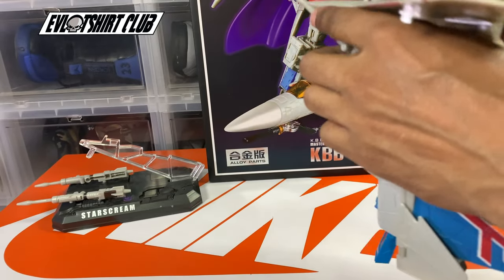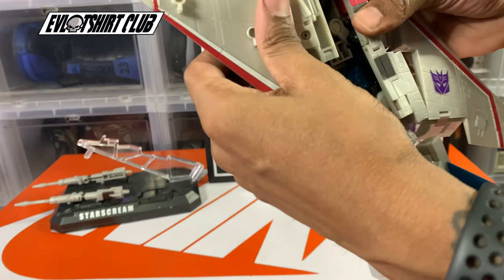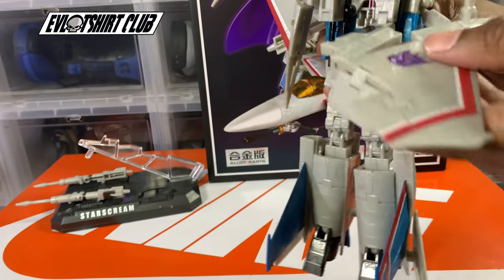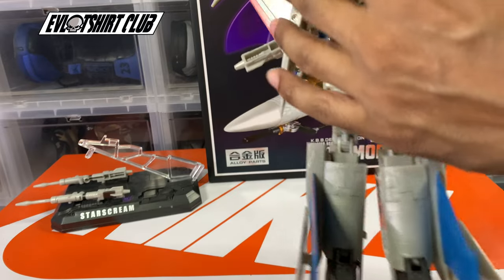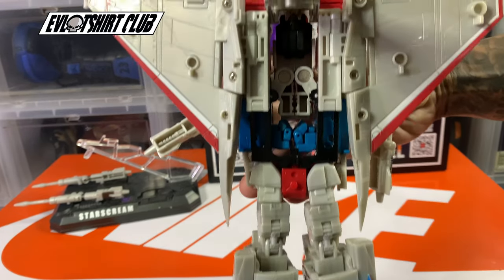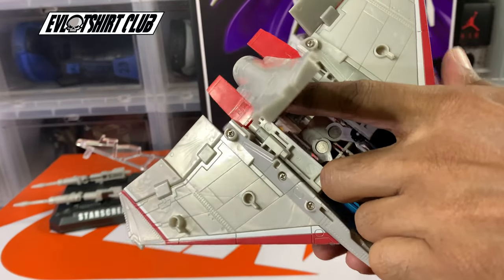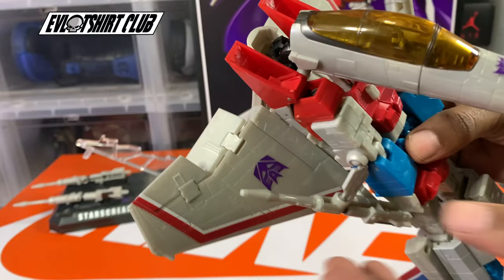Bruticus ended up battling Devastator — you know the rest from there. Starscream and Bruticus were ousted, went on an asteroid, and concocted a plan to basically take over Cybertron — and they were successful with that at a certain point. All that to say, you cannot think G1 Decepticons without thinking of this right here.